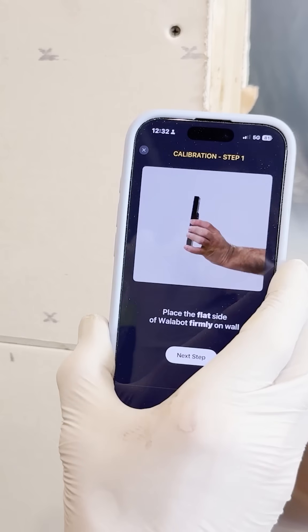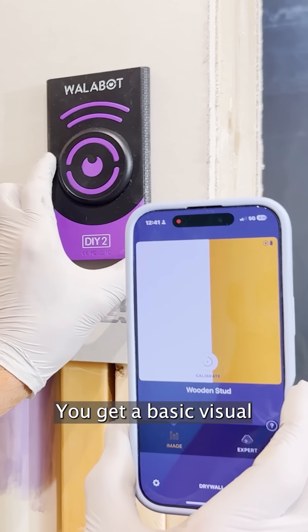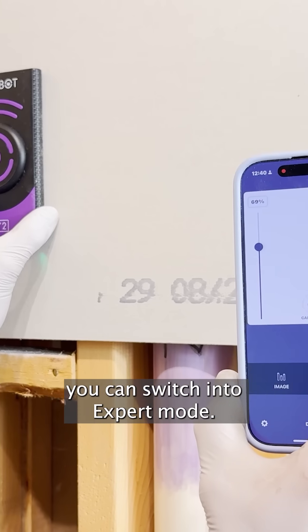Step 1: calibration. Just press it flat against the wall and follow the prompts. This is image mode — you get a basic visual of what's behind the wall. Pretty slick. But if you want more detail, you can switch into expert mode.